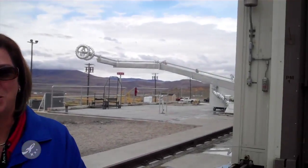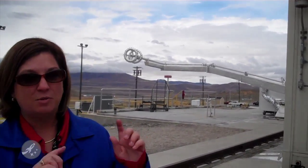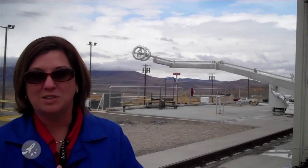What's behind us is the CO2 quench arm. What that does is once we're done firing, we need to cool the motor down. That quench arm will swing around and that end will move into the motor. The CO2 goes in there and helps cool the motor down. We want to stop the motor from burning so that we can preserve the data — that's a very important part of our task.